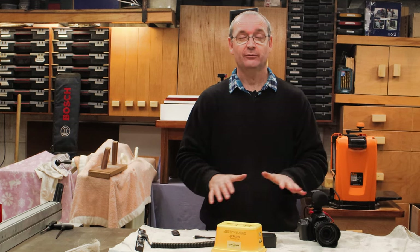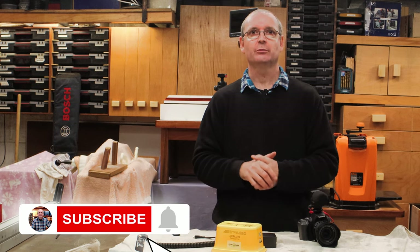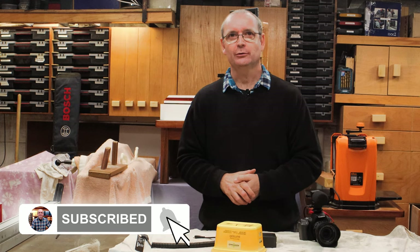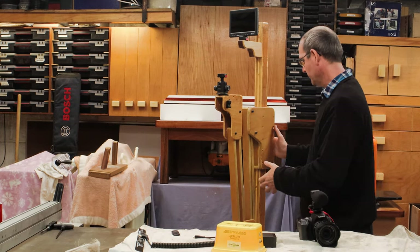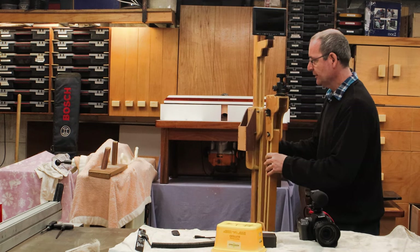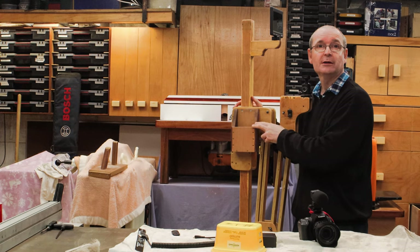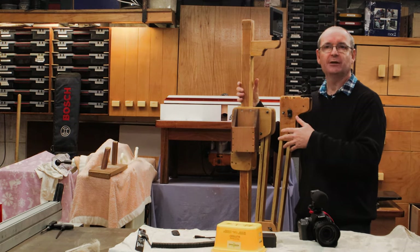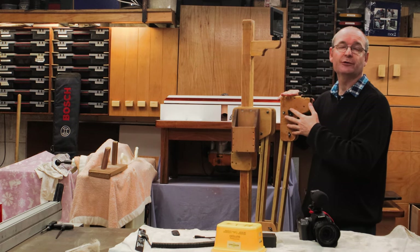It lasts forever, and it also feeds power to my field monitor as well — that helps with that too. I actually do have a slot on the side here to put the power bank in, if I ever want to use it on this stand as well. That will feed the monitor and the camera when I want to use that.